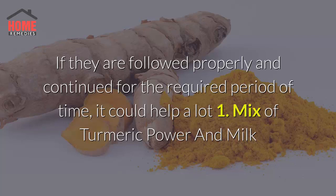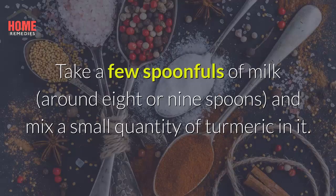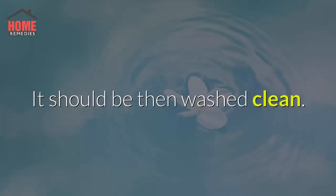Method 1: Mix of Turmeric Powder and Milk. A well-made mixture of milk and turmeric powder is perhaps one of the easiest and reliable ways to remove upper lip hair. Take a few spoonfuls of milk and mix a small quantity of turmeric in it. The mixture has to be applied on the upper lip area and left to dry for around 10–15 minutes, then washed clean.